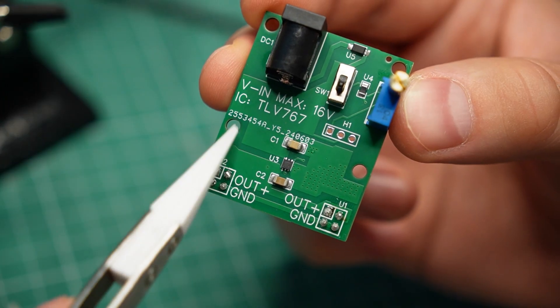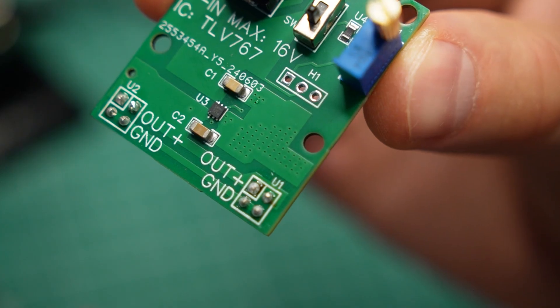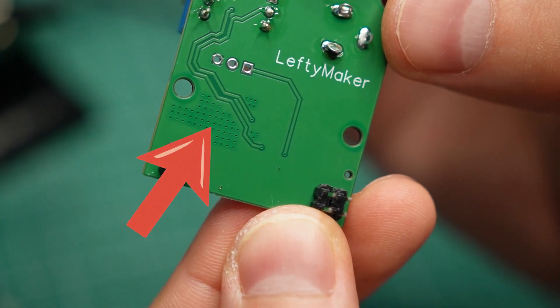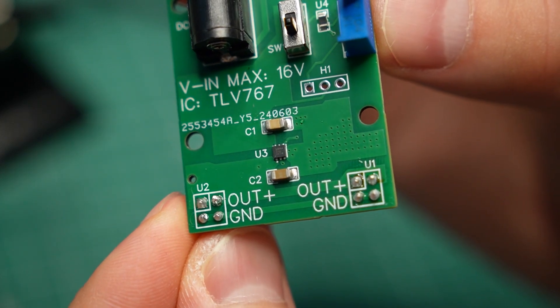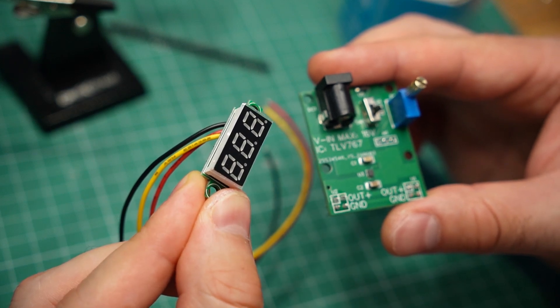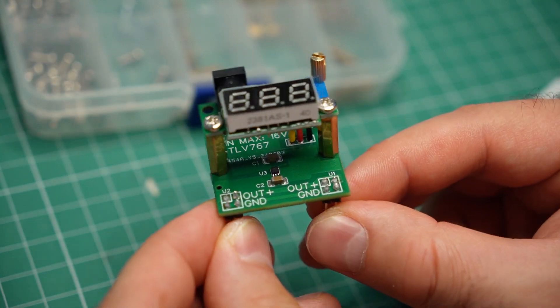If you're wondering why there is so much empty space around the chip, that is on purpose — it is supposed to act as a heatsink. That is also the purpose of these vias I have placed over here. They are connected to the bottom layer, which should help dissipate some extra heat. Finally, here is the voltage display, which I got from AliExpress. With a couple of standoffs, it fits right on top of the PCB.